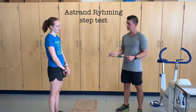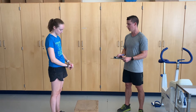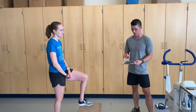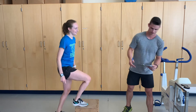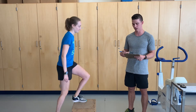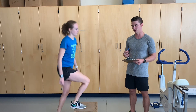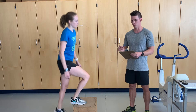We are going to do the Åstrand-Rhyming step test. This is a six-minute, single-stage test. We have a heart rate monitor on the subject. This test consists of several components to control for: the subject's body mass, which we have on the nomogram sheet; the step height, which is different for men and women — 33 centimeters for women and 40 centimeters for men; and the step cadence or rate, which is why we have the beeper.